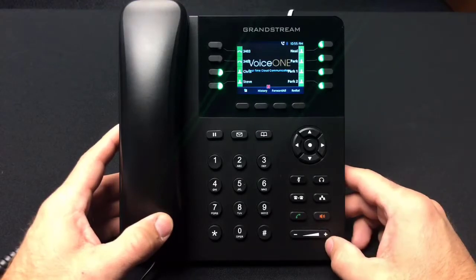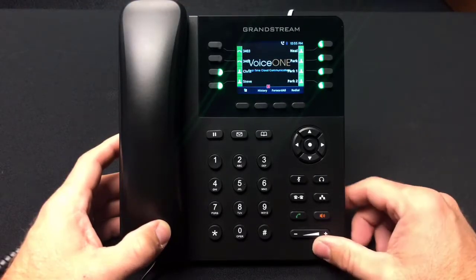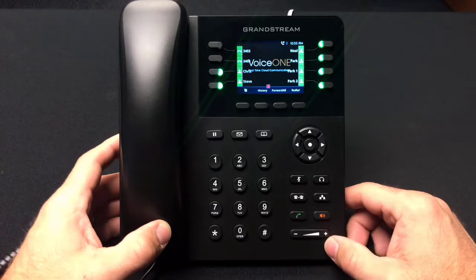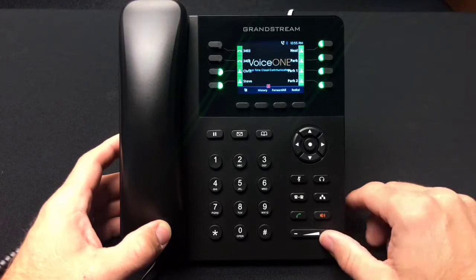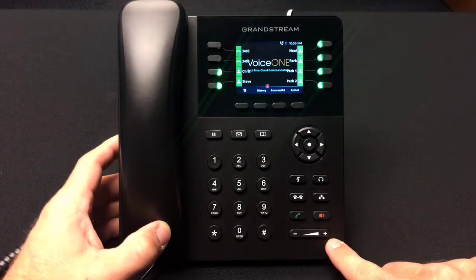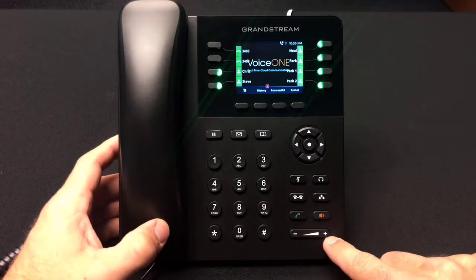The volume key on the Grandstream 2135 IP phone functions as both a ringtone volume and in-call volume button. First, to adjust your ring volume, when the phone is on hook, simply press the volume key up or down depending on your desired adjustment.